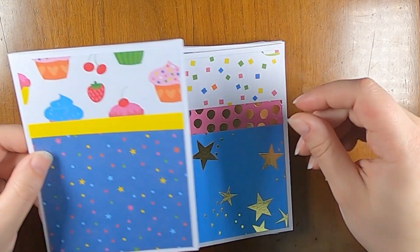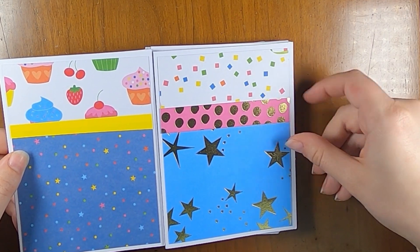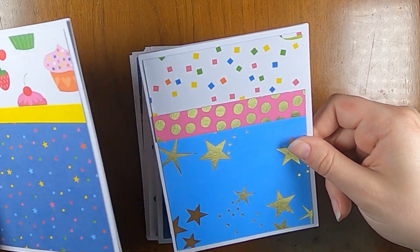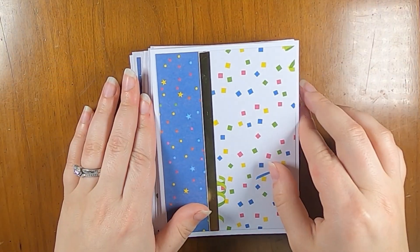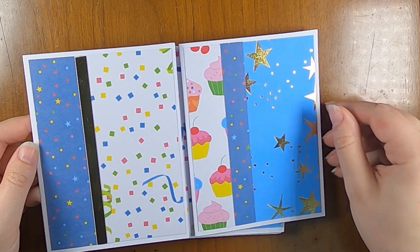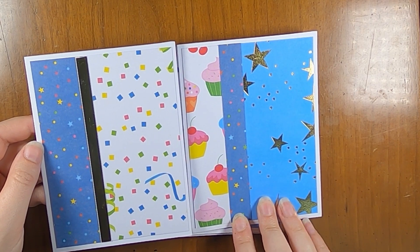The first one was this cut, which is kind of an off-center horizontal cut, and you get these two designs with the scrap paper used here. The second was the vertical version of that, so you get these two designs. You can see I used one of the scraps from that paper to cover this one — I thought that turned out pretty cute.